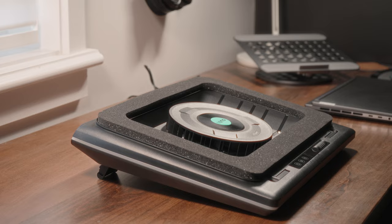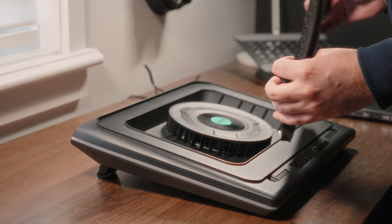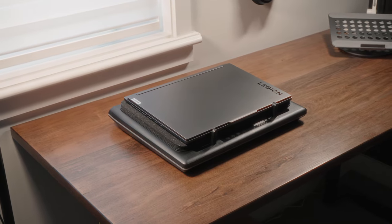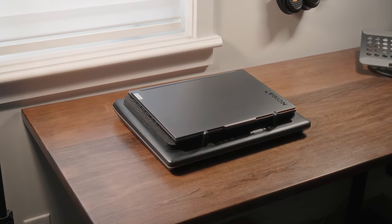You'll also notice around the outer lips you have this memory foam, and this right here isn't to give your laptop comfort, cute as that sounds. It's there to prevent air leakage when all that air is being sucked in by the cooling pad, and this also makes a huge contribution to keeping the laptop cool.